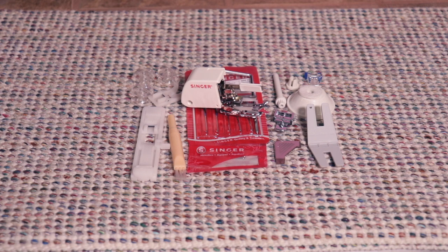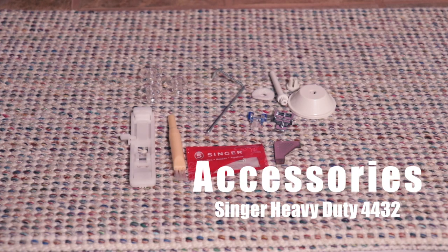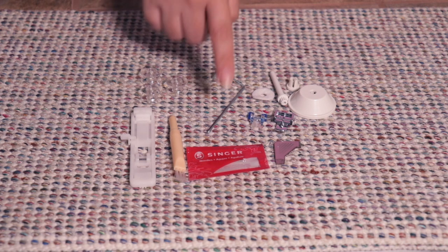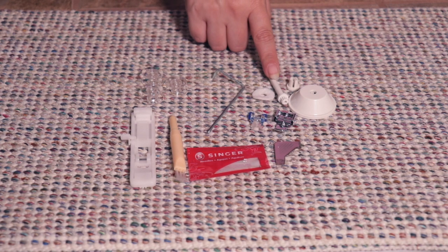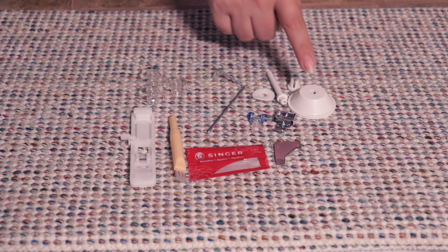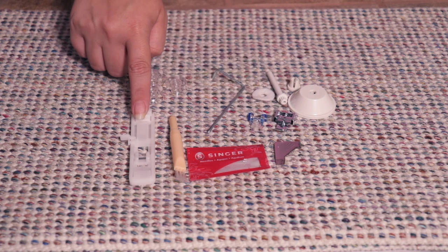What makes the 4452 different from the 4432 is just the accessories — there are four accessories that come with the 4452 that you don't get with the 4432. The 4432 includes an all-purpose foot on the machine, a seam ripper and lint brush, a quilting guide, a standard pack of needles, plastic bobbins, a screwdriver, the auxiliary spool pin, spool pin felt, the thread post, and the thread guide cap. You also get the zipper foot, the button foot, and the buttonholer.